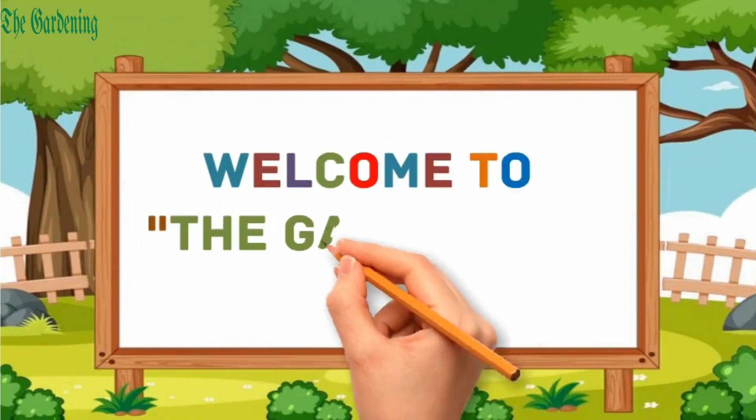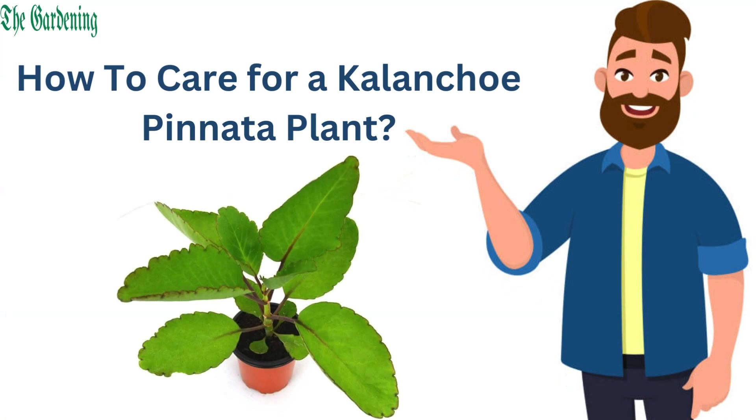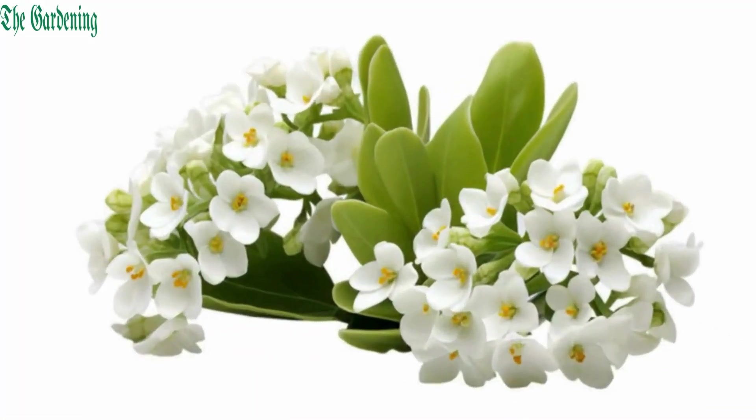Hello everyone, welcome to the gardening. Let's discuss how to care for a Kalanchoe Panda plant. It is a relatively low-maintenance succulent that thrives with minimal care, also called air plant.